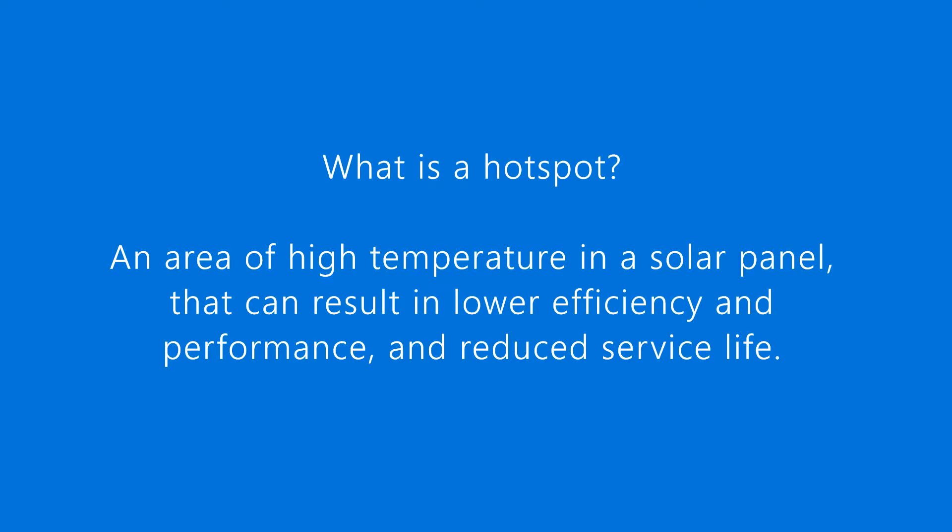What is a hotspot? A hotspot is an area of high temperature in a solar panel that results in lower efficiency and performance, and reduced service life.